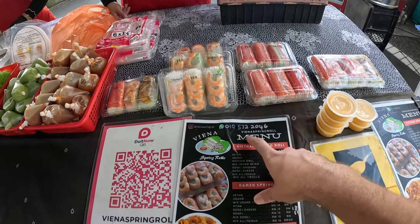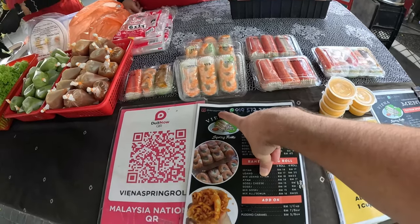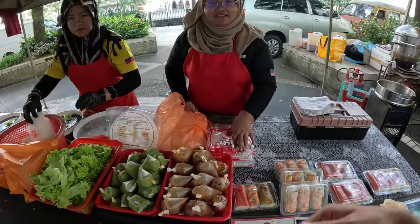This is their business — you can WhatsApp them too, and this is their Instagram as well, free promotion for you guys. Can I get one mixed box like this one, please? And can you show me how you make it?